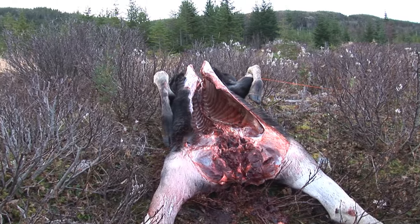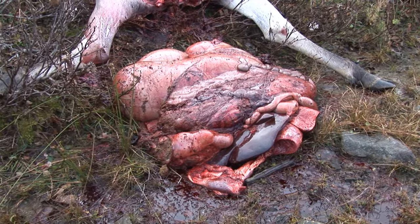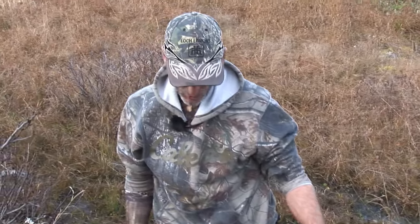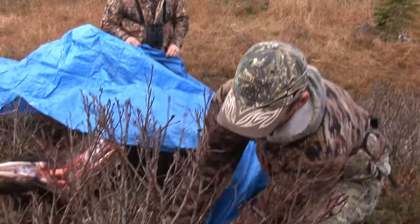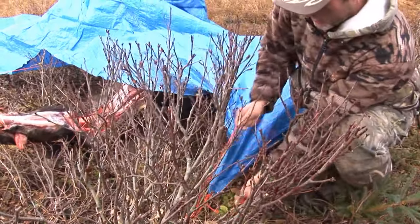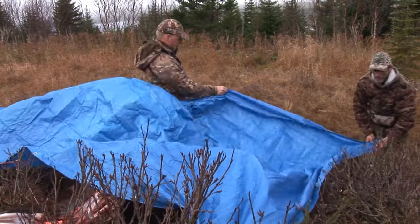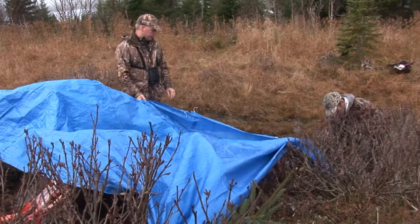Part three will be showing us how to quarter, debone, and pack out the moose with Donny. It's important to remember that once we get the gut out and the carcass cooled down, we have to cover it up because of birds — eagles, crows — and we're in bear country too. We'll put the tarp over it, then go get the ATV. The main thing is get it cooled down, cover it with a tarp, then go get the bike.